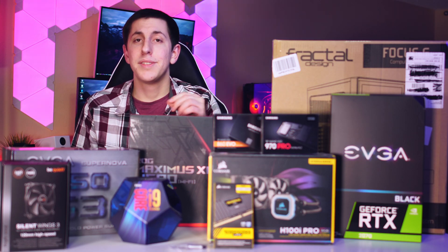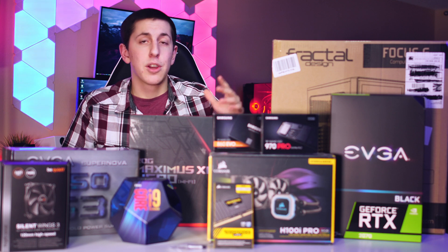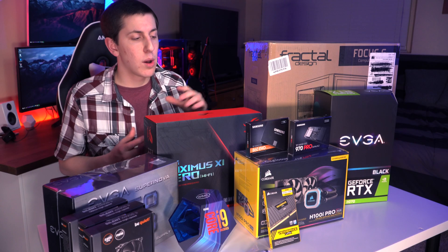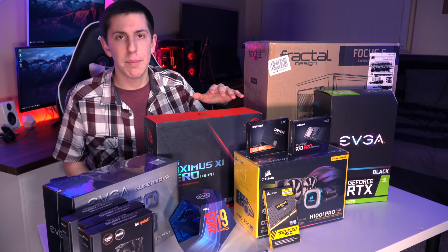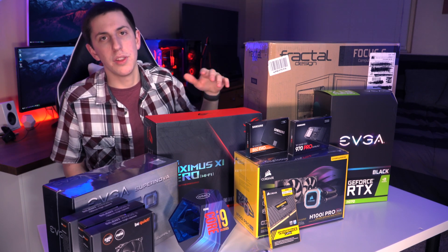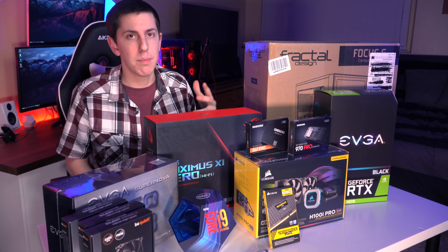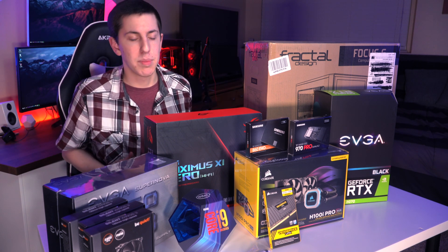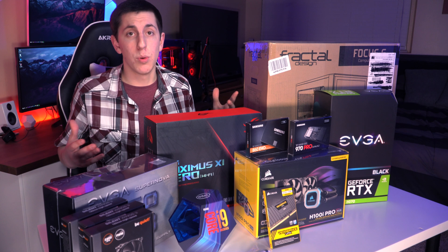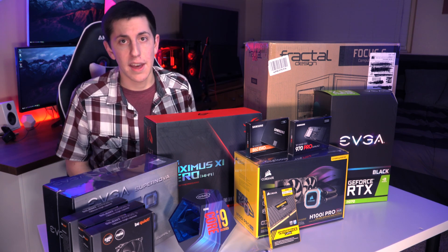The PC we're going to build today is mainly aimed towards editing. However, it would make a great gaming computer as well. If this was mainly meant for gaming, I would probably spend a little bit more money on the graphics card and upgrade to the 2080 at least, and maybe take a little bit of money away from the RAM because you don't really need 32 gigs of RAM to play games. However, you do need a lot of RAM for editing in Premiere Pro.